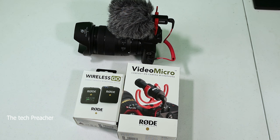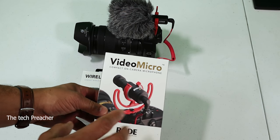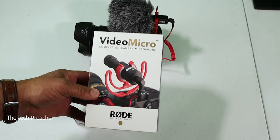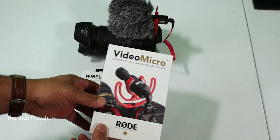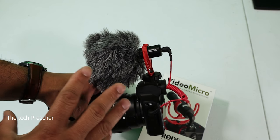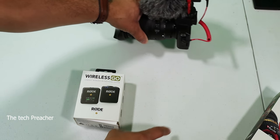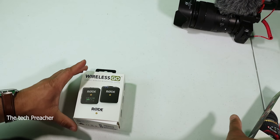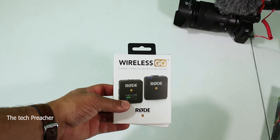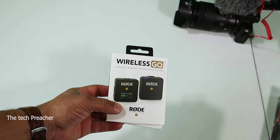What's up everybody, this is Eric from Easy Computer. Audio is very important and I made a video about the video mic on my channel, so check it out. I have my M50 here with a very good mic, but I wanted to go wireless so I went and got the Rode Wireless GO — this is the wireless solution that Rode has to offer.